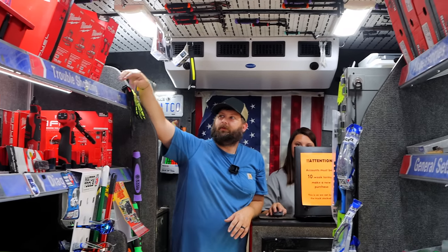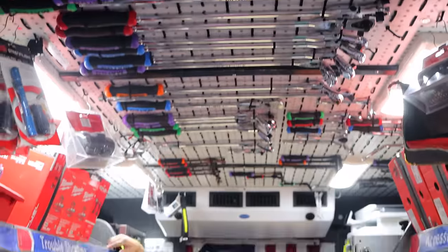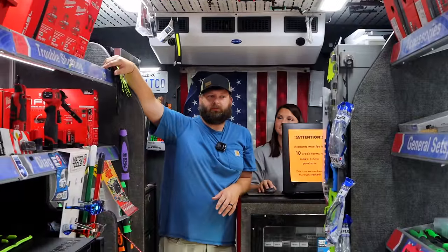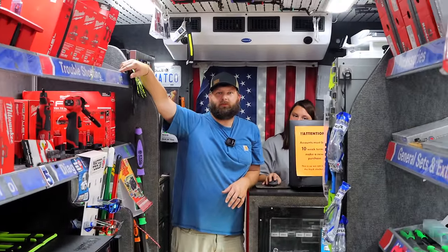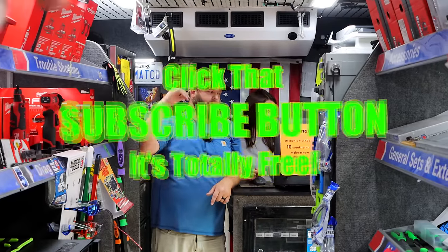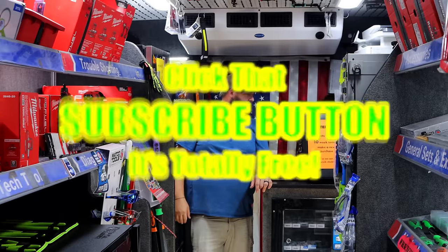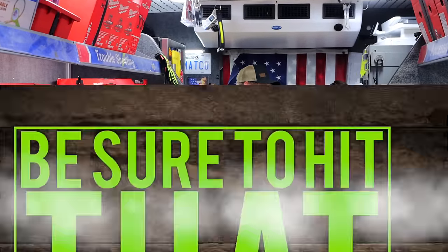Well, there you go guys. If you want a Matco ratchet, now is definitely the time to get them. So be sure to get one now. That's the video this week — hopefully you liked it. If you do, hit that thumbs up. Check over for merchandise, cool tools, discount codes down here. If you're not subscribed, take your finger and click that button. Y'all have a great weekend. See ya.